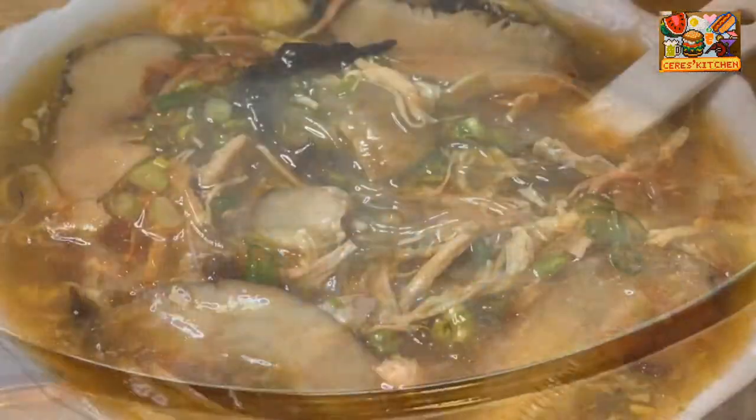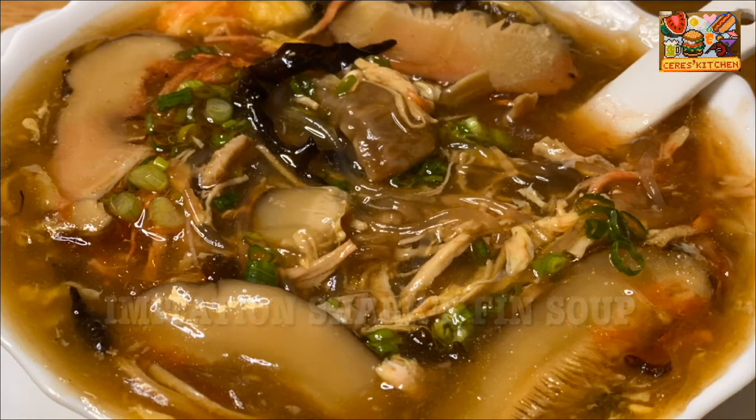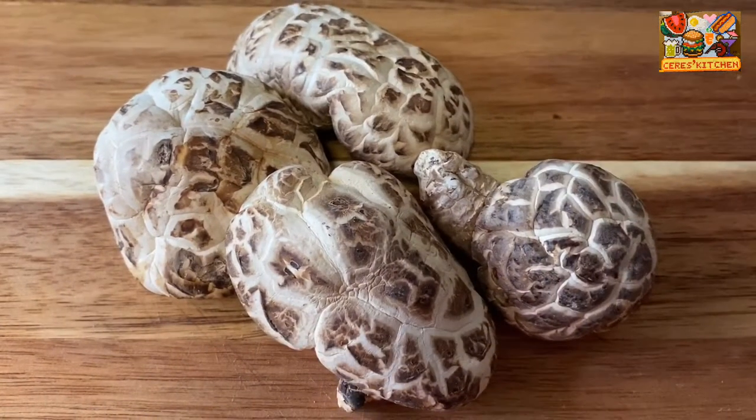I'll be sharing the recipe of Hong Kong style imitation shark fin soup. Here are the ingredients that we are going to use.